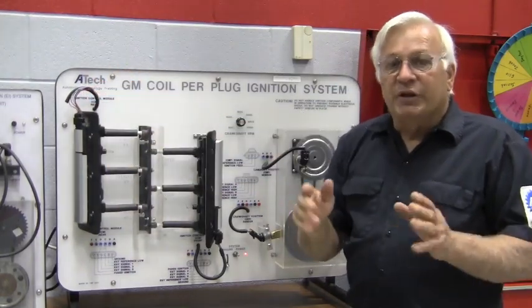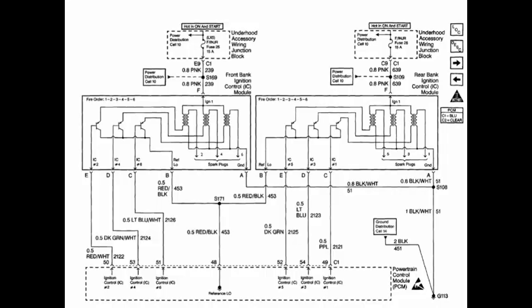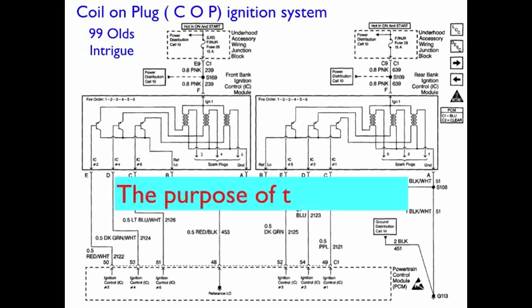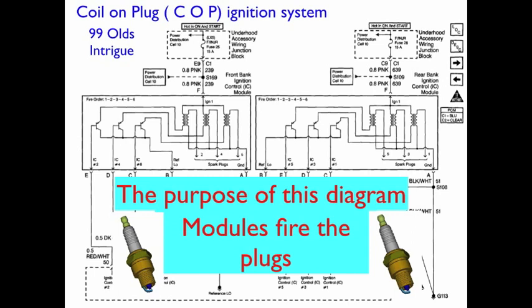This is the diagram we're going to be looking at — here it is before any color coding. This is a coil-on-plug ignition system out of a 99 Olds Intrigue. All diagrams have a purpose, and the purpose of this diagram is for the modules to fire the spark plugs. The front bank has cylinders number two, four, and six, and the back bank has cylinders five, three, and one.